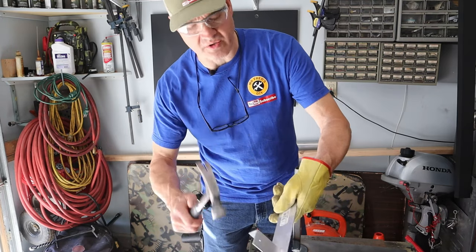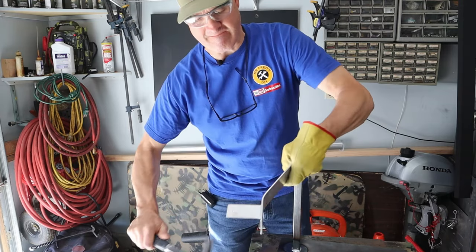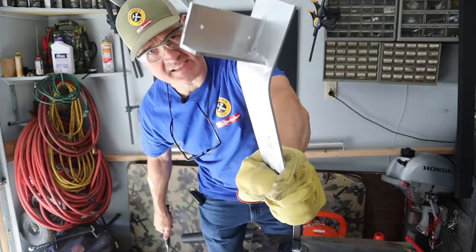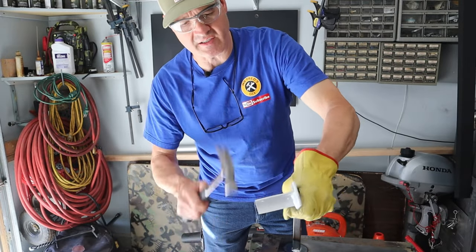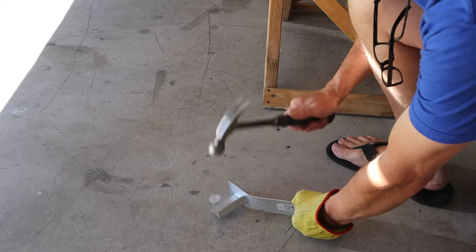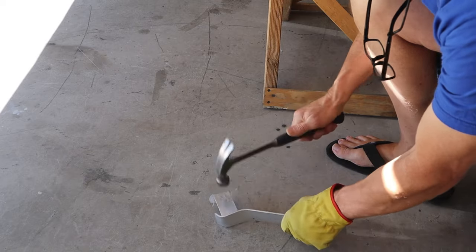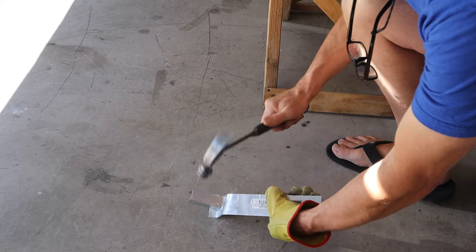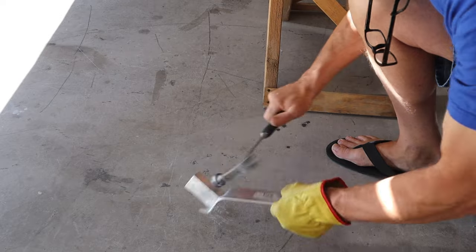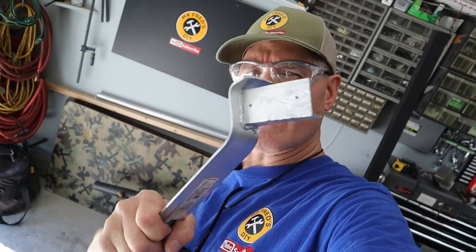The aluminum's had a chance to cool. Let's do a little strength test. You can see it's bending this piece, but the weld is holding pretty strong. It mangled the aluminum, but the weld's still holding up pretty good. What about our steel? Let's take a look at that.